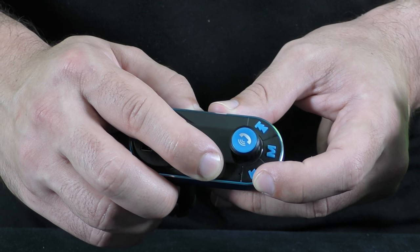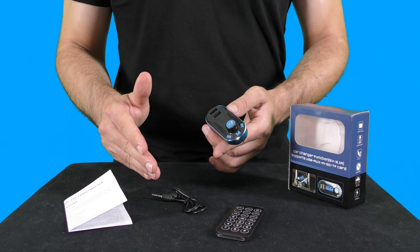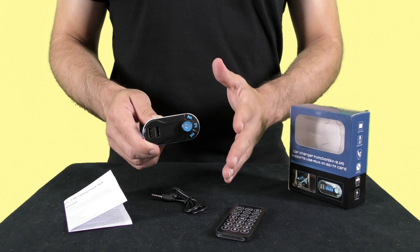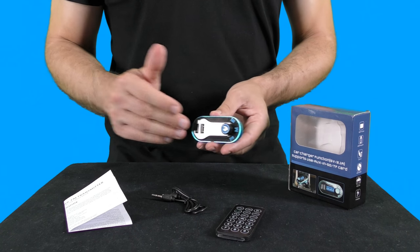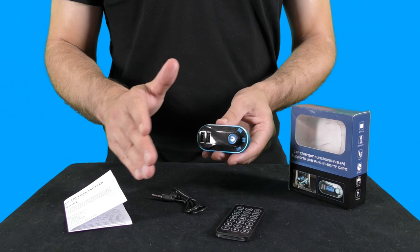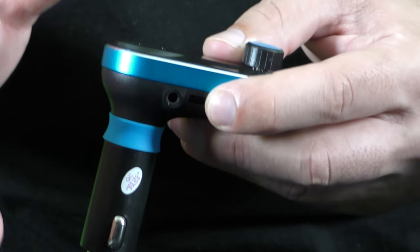The device also has a built-in microphone, so it can operate as a hands-free speaker for mobile devices. If you have a phone call, you will be able to talk using this built-in microphone and hear the sound through your FM radio station. If there is an incoming phone call on your smartphone, you can answer it by pressing the volume button once. Pressing the volume button again during your conversation will disconnect the phone call. Pressing the volume button twice will redial to the last number. Keep in mind that dialing can be done only from your mobile device. If the device is playing music and you receive a phone call, the music will stop and it will switch to the phone speaker.